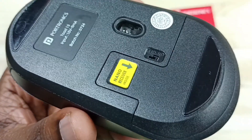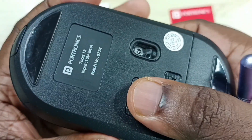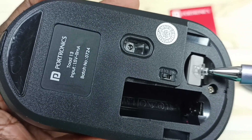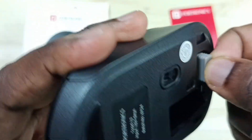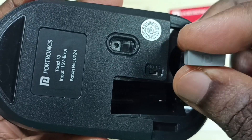Here you can see the on/off button. Let me remove this battery cover. So inside here we can find the bluetooth nano receiver. Let me take this receiver outside — see, this is the bluetooth nano receiver of this mouse.